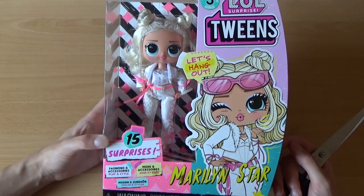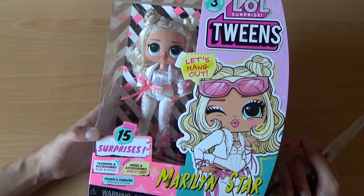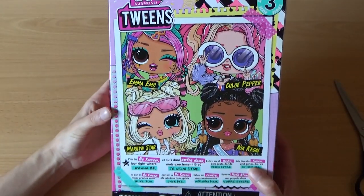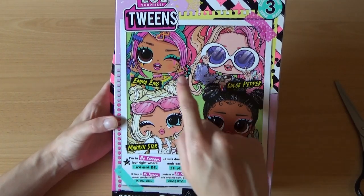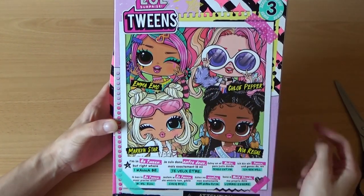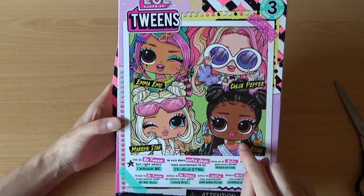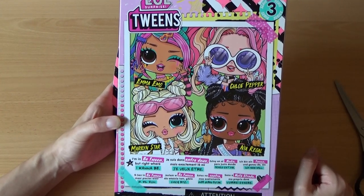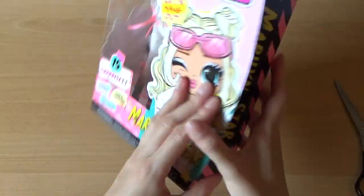I'm unboxing another one today. And this is Marlin Star from Series 3. From this wave, I'm debating whether I should buy these two at the top. This one is cute, but I don't like her outfit. But let's just start unboxing.